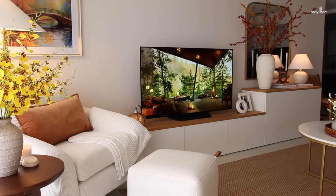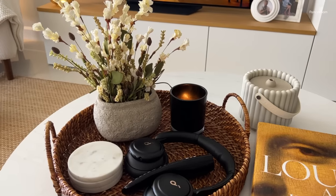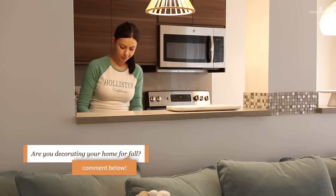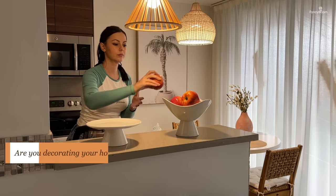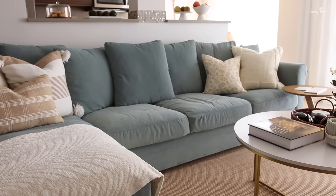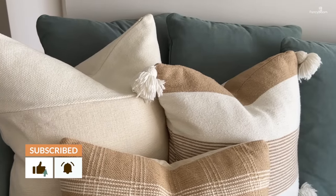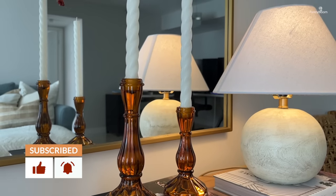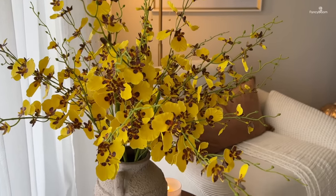The room is all dressed up for fall! I hope you had a good time watching and picked up some inspiration for your own decorating. Let me know in the comments if you deck out your home for fall — when do you start to decorate, do you go all out or use a bare minimum? If you haven't done so already, please give this video a thumbs up and subscribe to my channel, because your support really encourages me to create more content. Thank you so much for joining me today — I'll see you in the next video, bye for now!